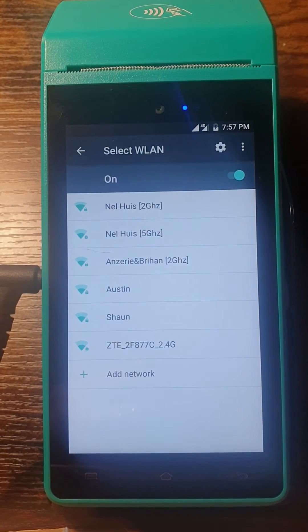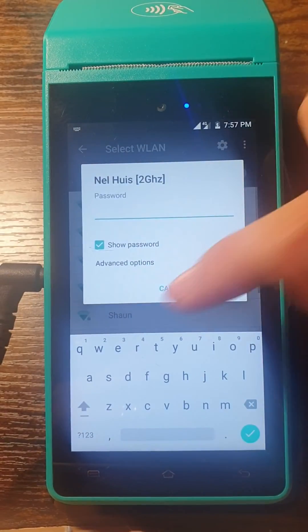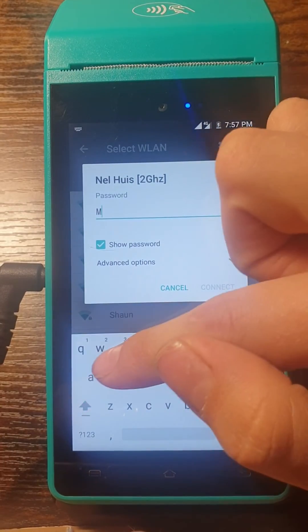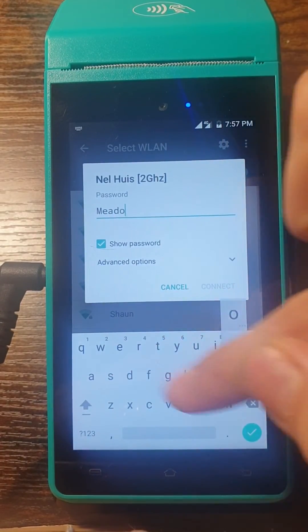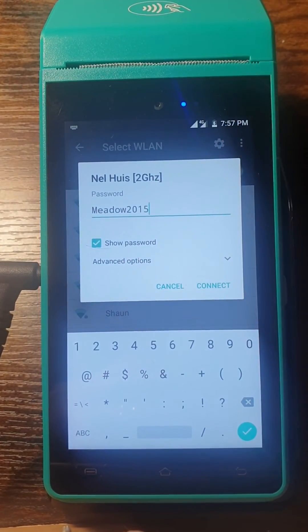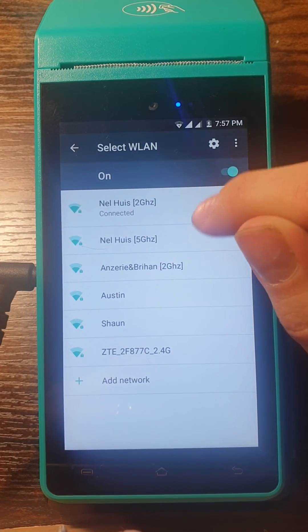There you can choose which network you want to connect your device to. You can select Show Password, type in your password, make sure that it's correct, and then say Connect.